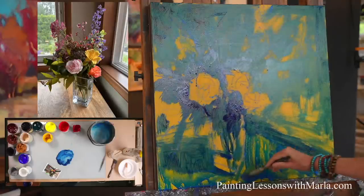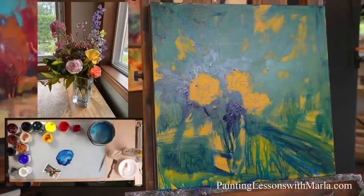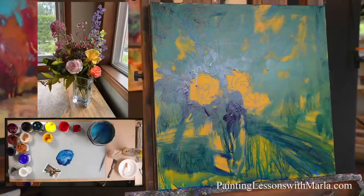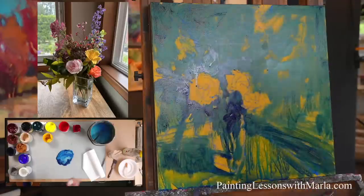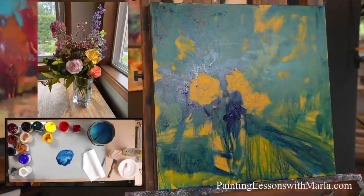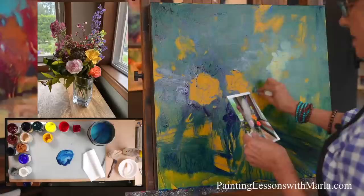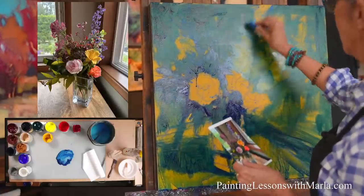Now I'm adding some more water — going to get some drips and all that good stuff in there. I already like it; it's good, it's fun. Now I'm going to get a paper towel and come in and pull out some little areas.